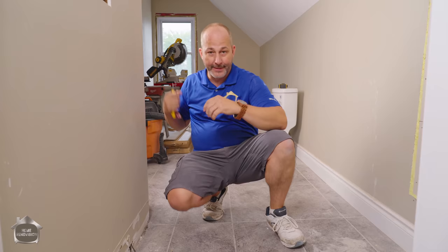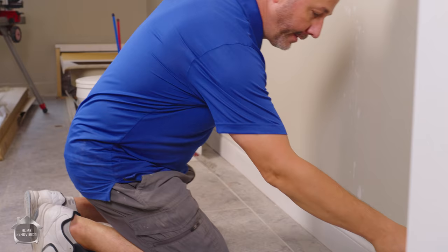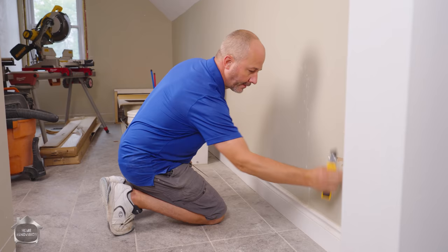Step number one: cut and remove all your baseboards. Grab yourself an Olfa knife — if you don't have one, go to the store or use our Amazon links in the video description. What you're doing is cutting the caulking, but more importantly cutting the drywall paper, so that if you tear it when removing the baseboard, the damage doesn't go above the knife line. You're cutting right through into the paper.